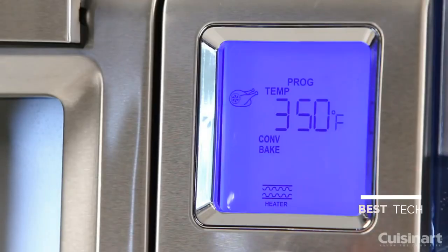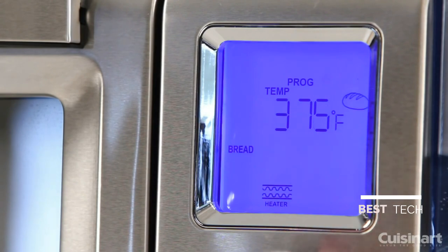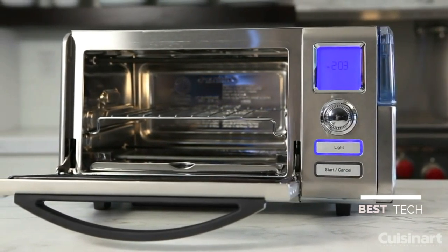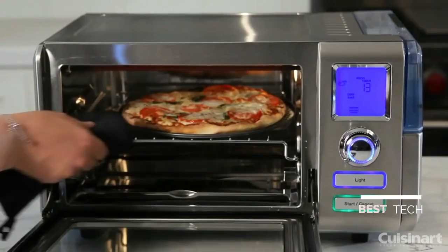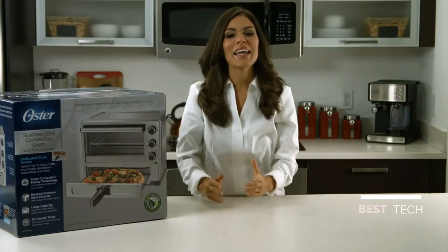The Cuisinart Combo Convection Steam Oven has nine preset cooking functions, including Convection Bake, Keep Warm, and Super Steam. The generous interior space measures 0.60 cubic feet and can accommodate a whole 4.5-pound chicken or a 12-inch pizza, even though the exterior size is engineered to take up very little counter space.